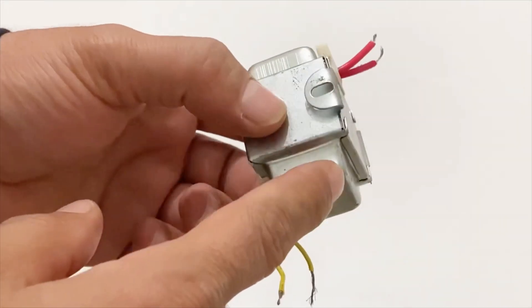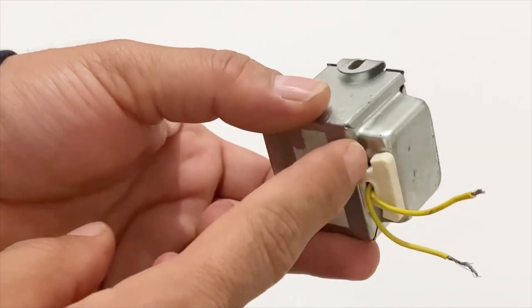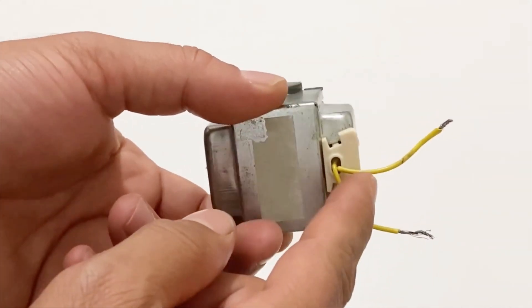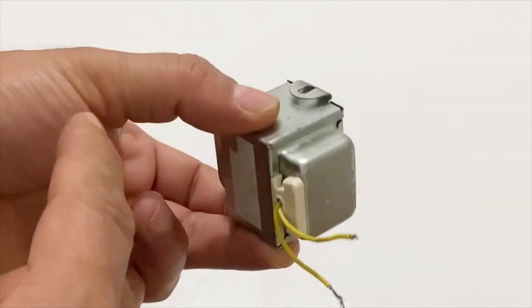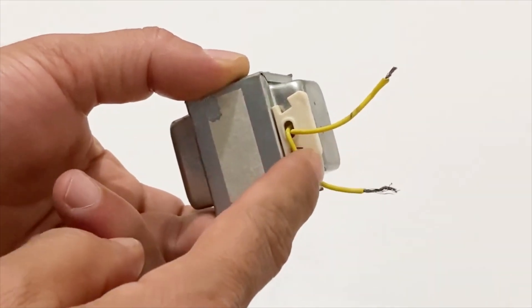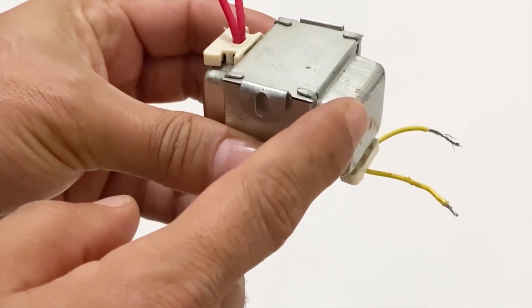Another thing I'm going to use to build my power supply is a 12 volt transformer. The yellow cables of the transformer are the output and the red cables are the input. Now I am going to connect my circuit to the yellow cables of the transformer. It's a 12 volt transformer.